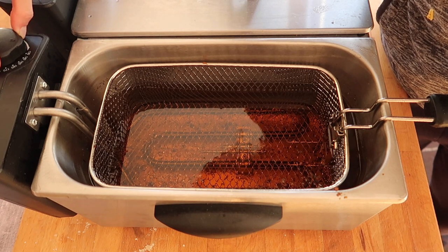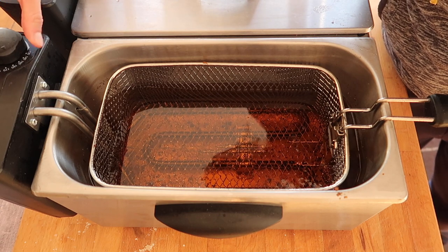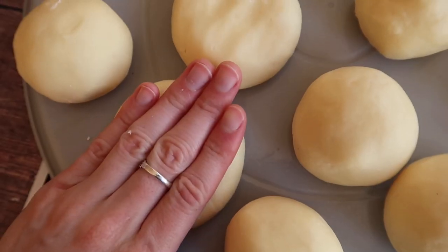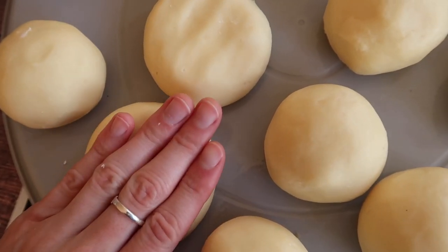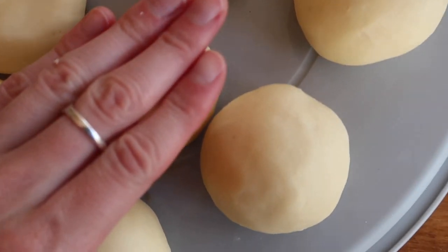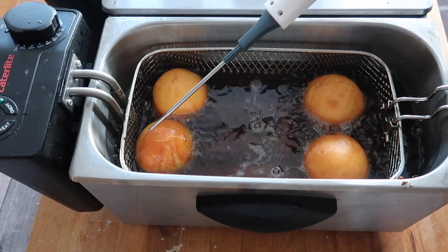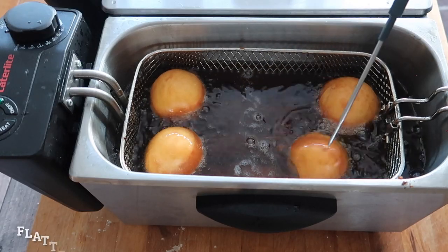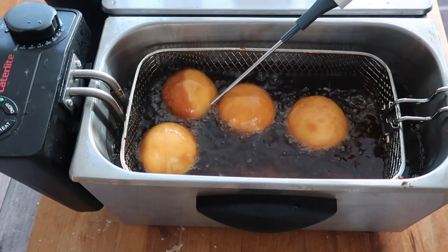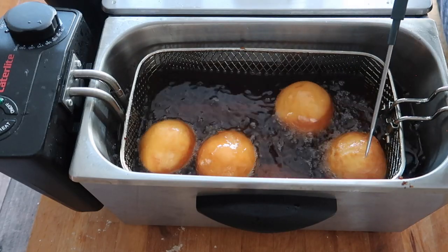After your hour is up you can start to preheat your oil. I am using sunflower oil and I'm heating my fryer to 160 degrees Celsius. Not everybody has a fryer and that's absolutely fine — you can use a candy thermometer to test the temperature of your oil if you just want to use a frying pan. While my fryer is heating up I'm going to go ahead and flatten down the top of my doughnut rounds. This seems weird considering we spent time shaping them, but if you don't flatten them down before frying you will have real trouble flipping over the doughnuts.